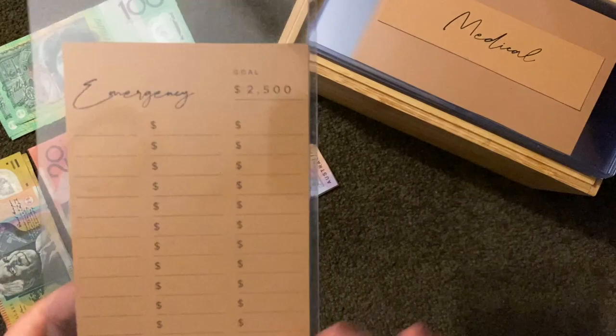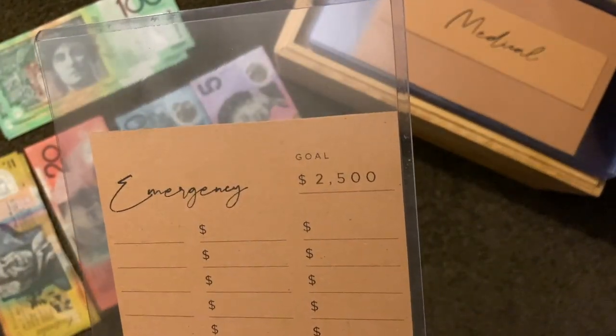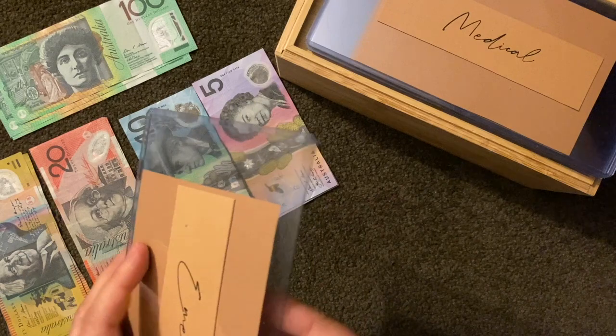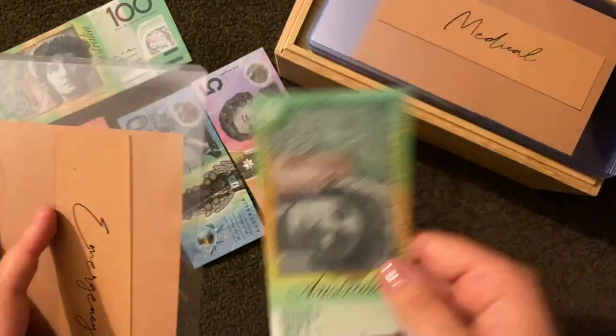Next up is emergency. I'm trying to get a goal total of twenty-five hundred dollars. I do have private health which comes out electronically, but it's just nice to have an emergency nest egg. That's also going to get a hundred dollars.